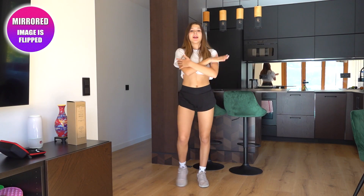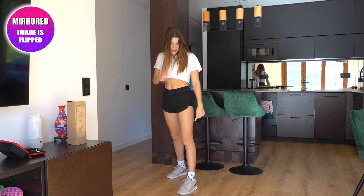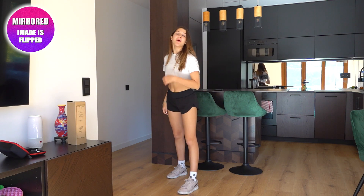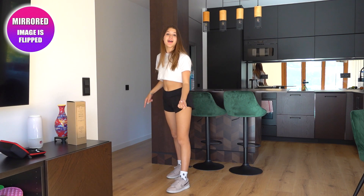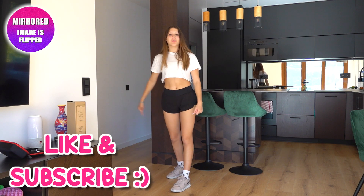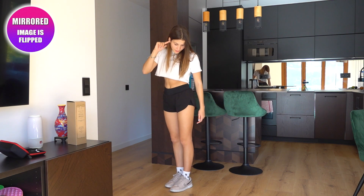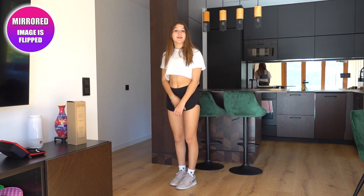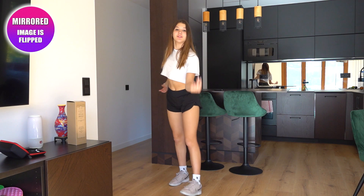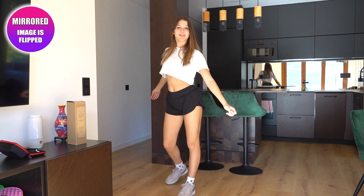By the way, this video is mirrored, so it's going to be a lot easier for you to follow. And now let's go with the first move. So the first thing we're going to do is step forward with our right leg, and at the same time we're going to snap with our right hand — so we're going to go one. And then our left leg is going to step towards our right leg so our feet come together — one — and then snap again, two.